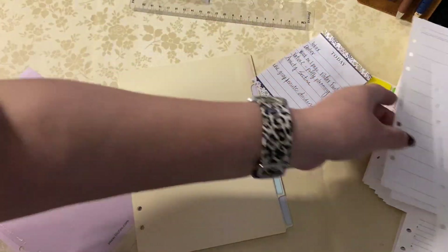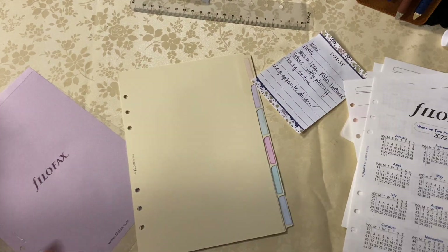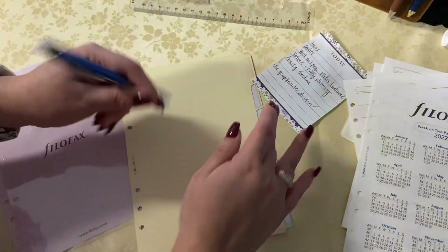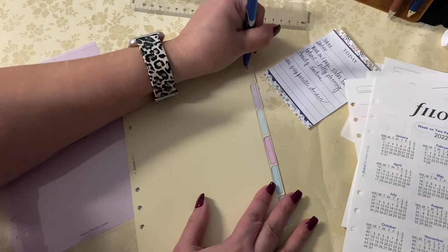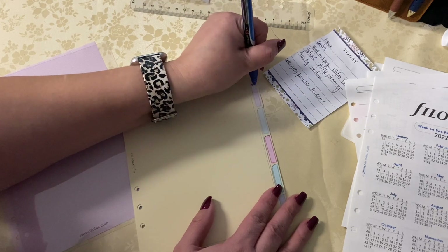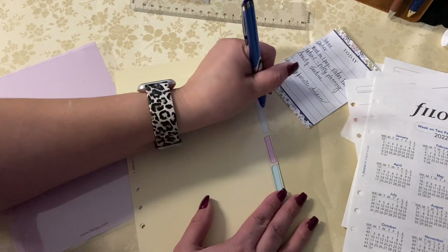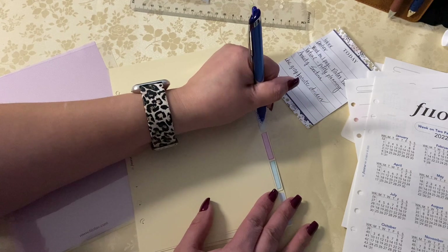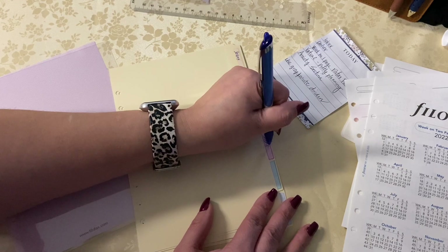I love the variety of the different paper in the inbox section — I have lines, grid, and blank. More than likely I'll take the blank out and replace it with Moleskine paper or Stology paper, since I have some laying around. I am using this Pilot Precise V5 RT to label out my dividers — it's a thin nib, so it's really helpful to lay out those titles.